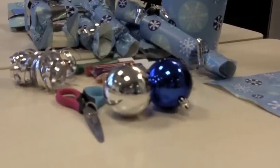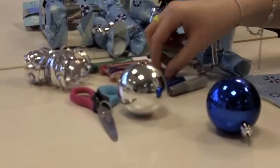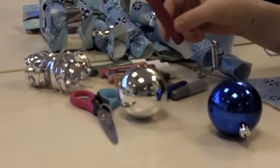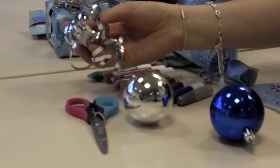Welcome to Shop Local Norfolk. Today I'm going to show you how to personalise your own Christmas bauble. What you're going to need is a Christmas bauble, some glitter glue pens, a pair of scissors and some nice ribbon.